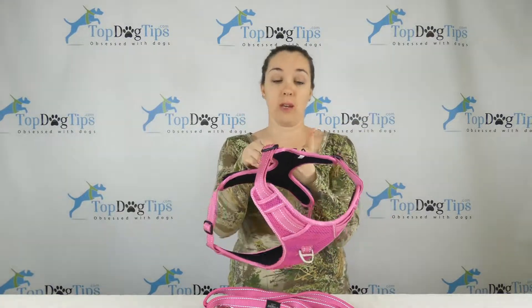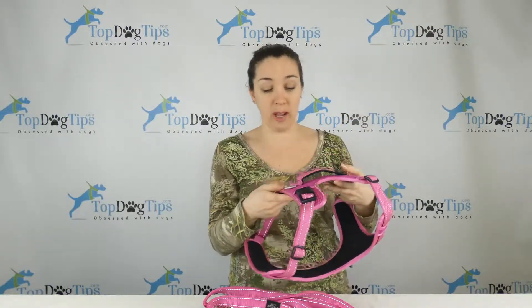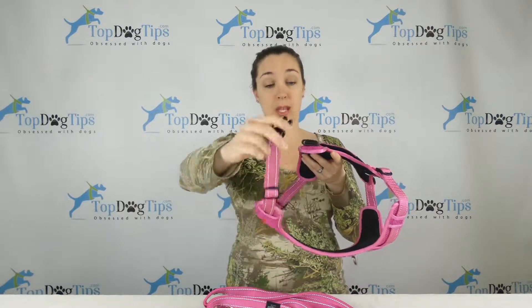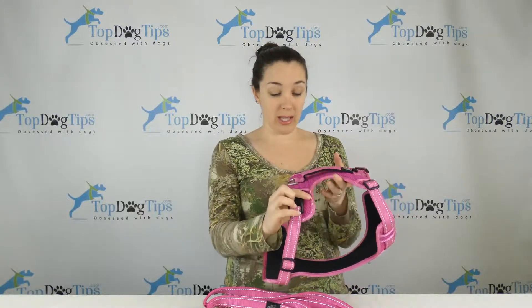You also have a traffic handle here so you can keep your dog close if you're in a crowded area. There are four adjustment points — two on the back, two on the front — and this is an over-the-head harness. So you're going to slide it over your dog's head and then secure it around his chest and up over his back with the plastic buckles.